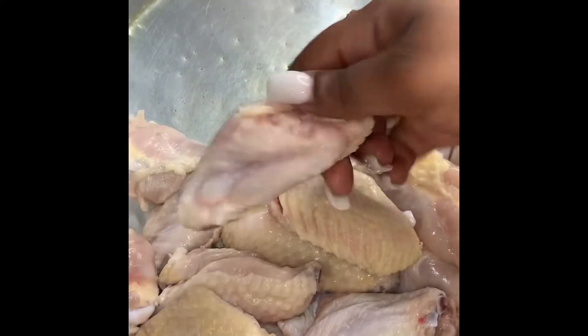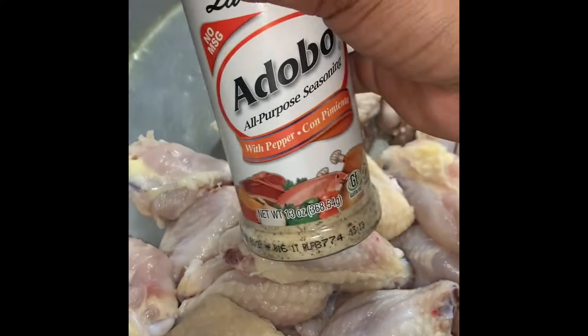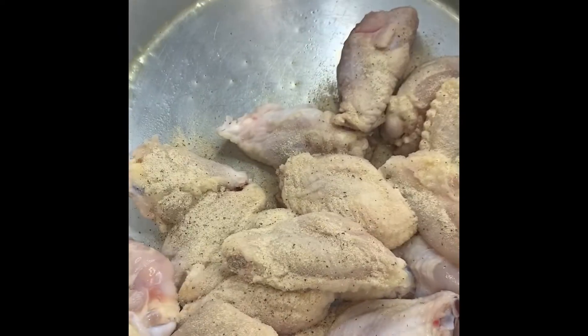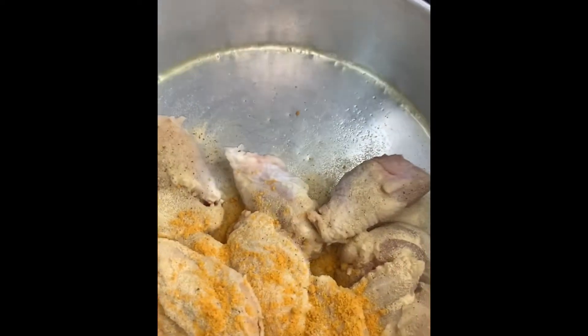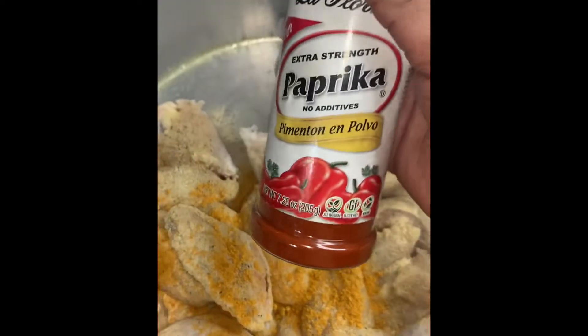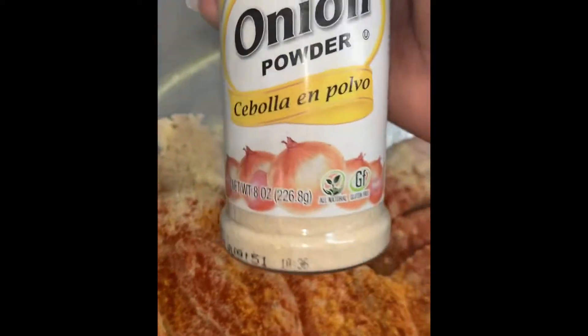I've already done the basic, which is cleaning the chicken and washing it in vinegar water. Now we're just going to add our seasoning, and we're going to go ahead and mix that all in together.